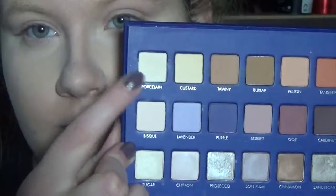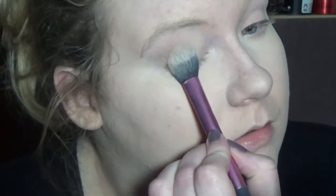Now we're on to eyes. I'm going to prime with Paint Pot in Painterly because it's my favorite ever, cover up all that lid discoloration, and then set it with Porcelain from the Mega Pro 2 palette. Then I'm going in with Tawny from the same palette into the crease.